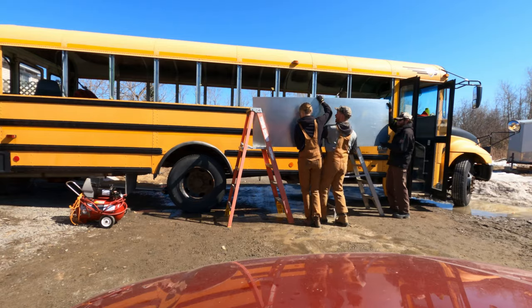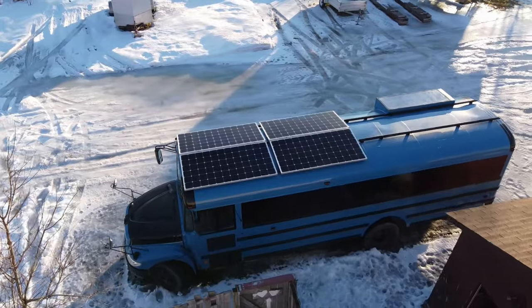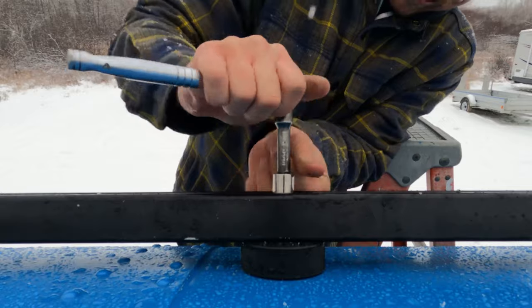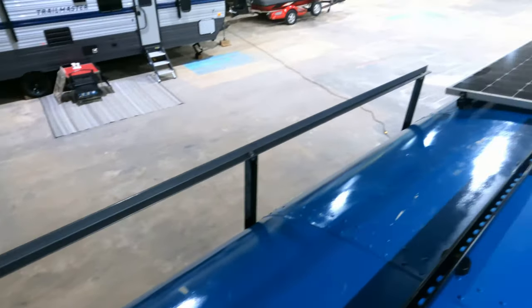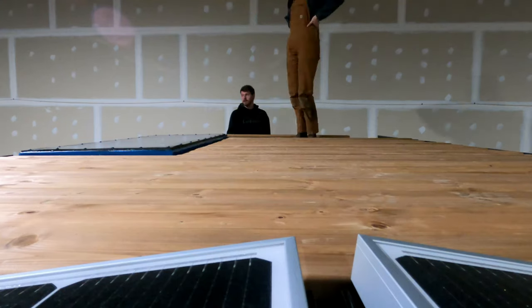Hey guys, we're Adam and Steph, and we've spent the last 11 months converting this old school bus into our very first tiny home on wheels. In previous episodes, we fabricated the structure of our rooftop deck using angle iron and unistrut channels. This week, we're doing the finishing touches with a little paint and deck boards.